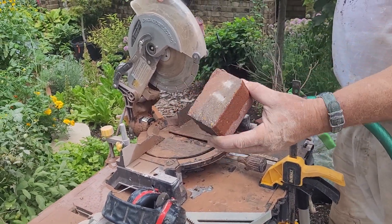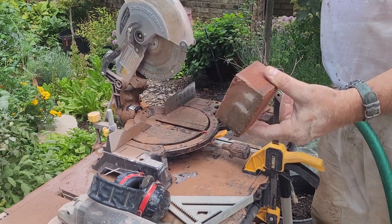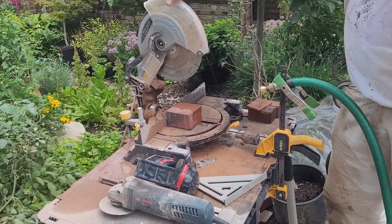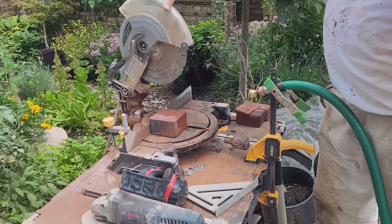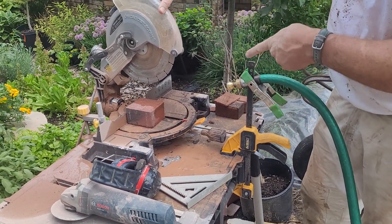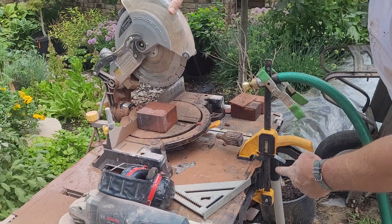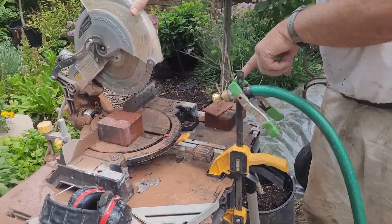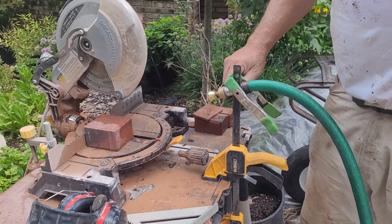We're cutting concrete pavers today — quite a workout for any saw. I'm going to show you the method solo. Normally I would hold the brick in one hand, lift the guard with the other, squeeze the trigger with my fingers, and my son would hold the hose and squirt. But here I've got a clamp and a spring-loaded clamp, with a quarter-turn ball valve at the end of the hose and a nozzle.